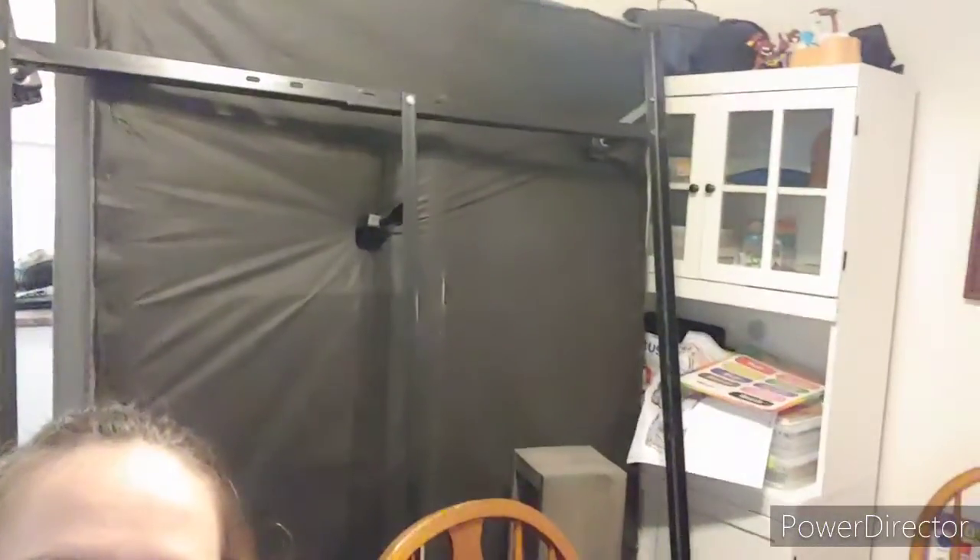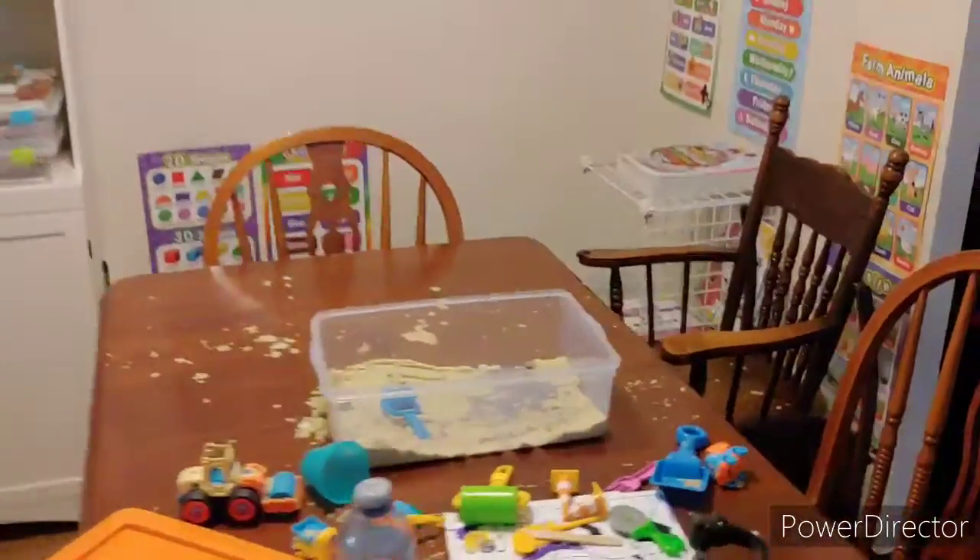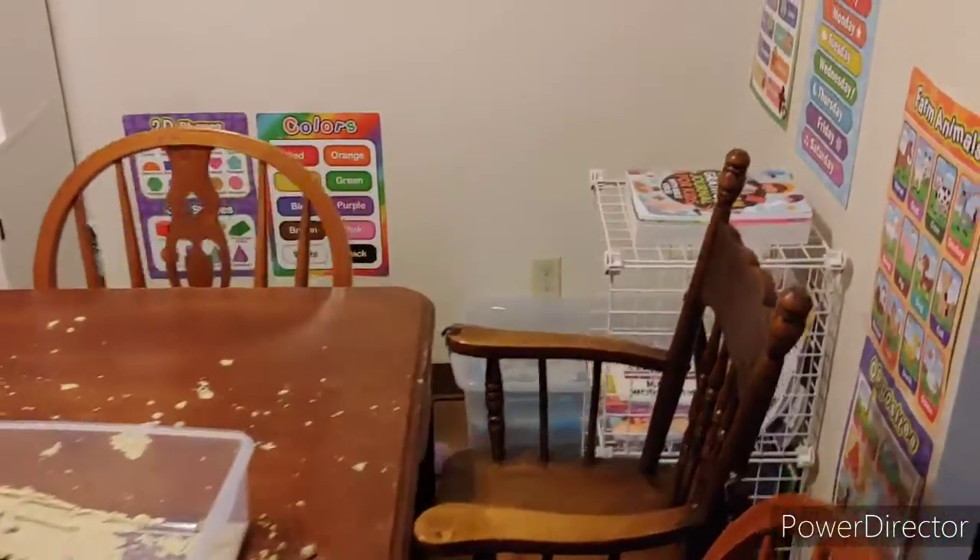We definitely need to get rid of this box spring and frame soon, because this is our homeschool area and as you can see it's blocked. We got rid of the bed, and now you can see the homeschool room.